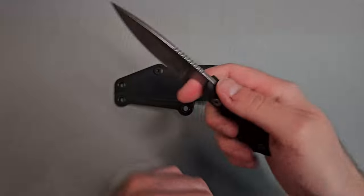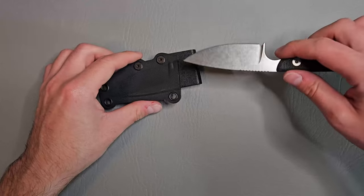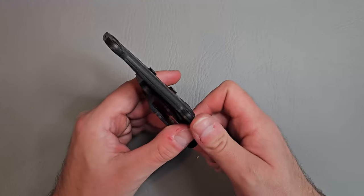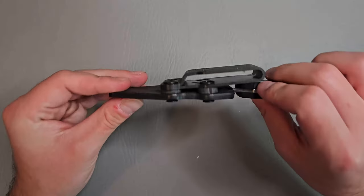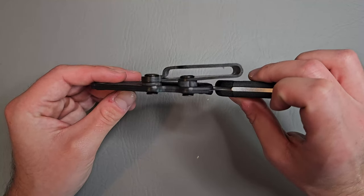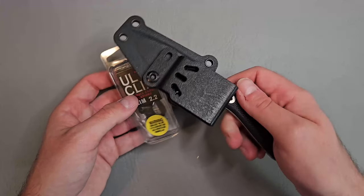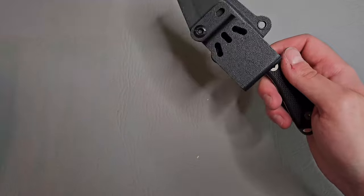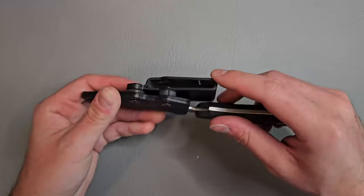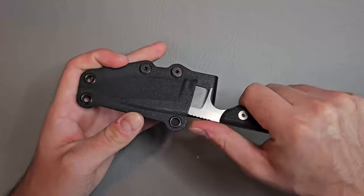I've been really interested recently in smaller sized fixed blades, and I think this is going to be another winner right here. We've got a pancake style Kydex sheath here, but I plan on just throwing an Ulti Clip on this and carrying it in my pocket — we've got the slim 2.2 here. Retention feels good, no rattle.